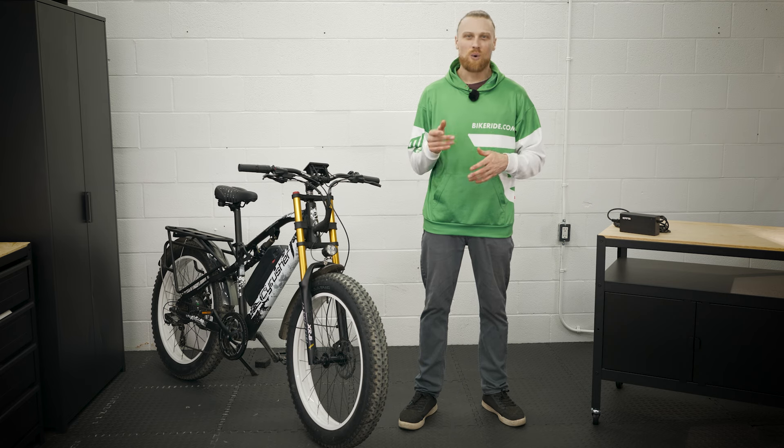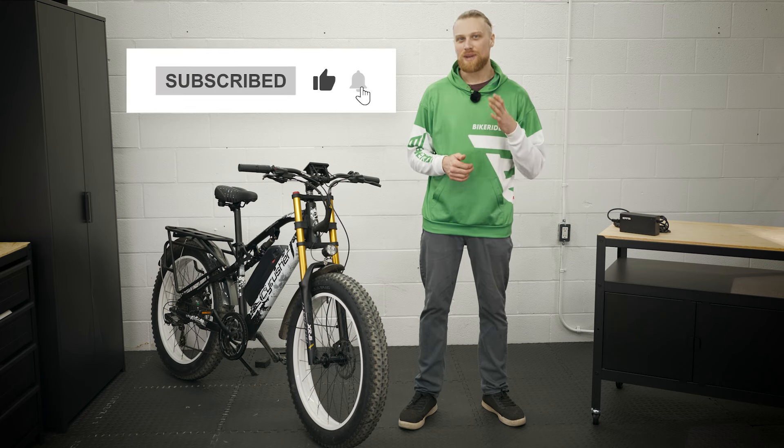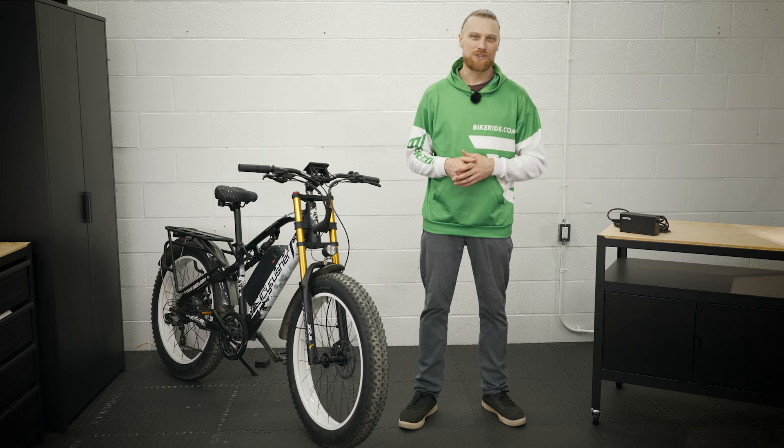We're going to get right into this review, but while the intro rolls, if you like this content and love the channel, please give me a like and subscribe, and make sure to turn on notifications as we have some really cool e-bikes coming in the near future. Now let's get out and ride some bikes.